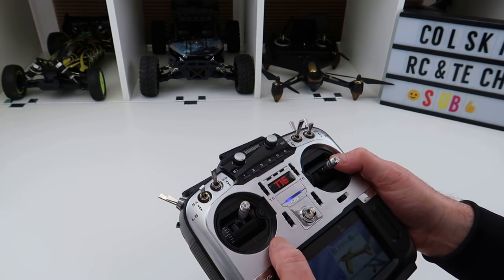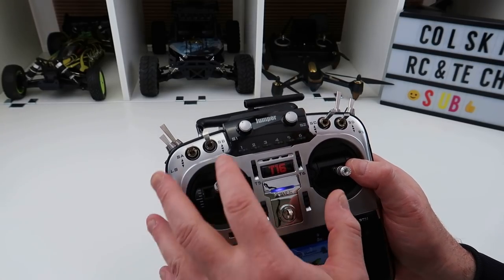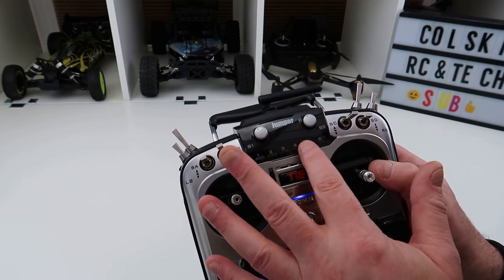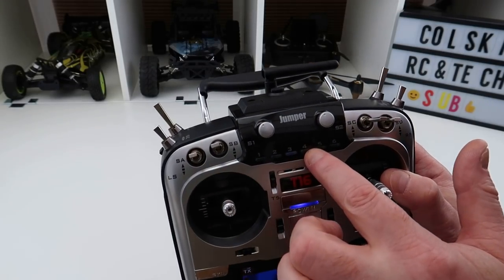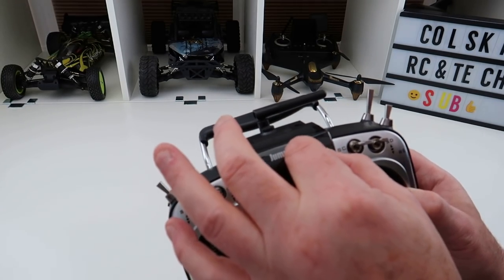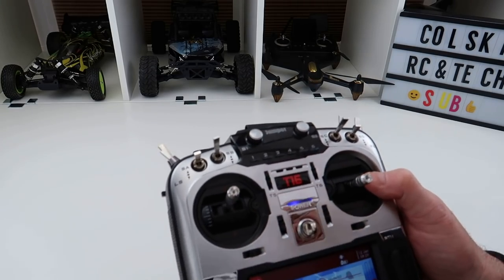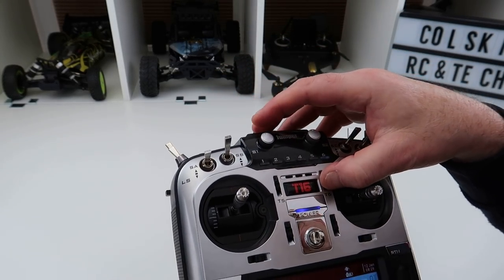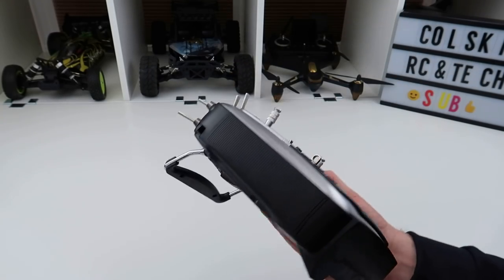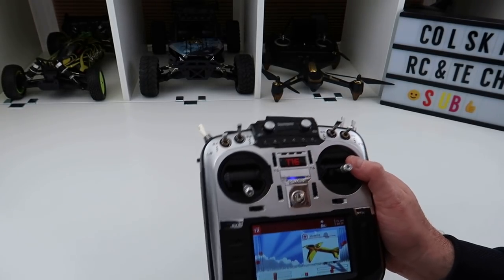The rubber grips on the back feel superb. These buttons here allow you to have one channel with six positions — useful with iNav where you might want your flight mode on a six-position switch on channel five. They do light up, though a bit dim. You also have potentiometers on the sides. The trim buttons — trim five and trim six — aren't really trims; they act as momentary switches if that's what you want. Overall it's a really nice piece of kit. I haven't flown it yet but I'll get flight footage up shortly — initial impressions are fantastic. Thanks so much for watching, have a fantastic day!